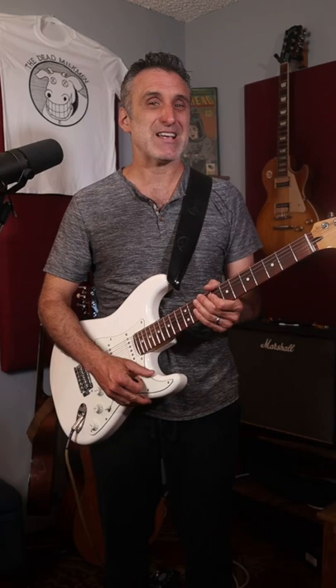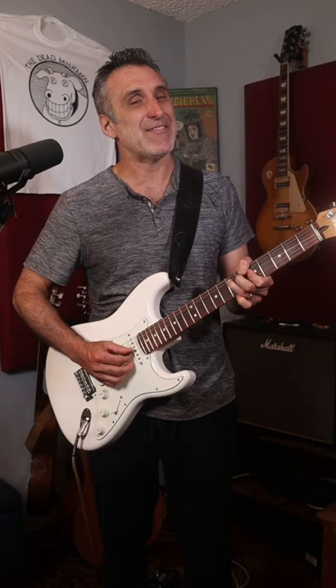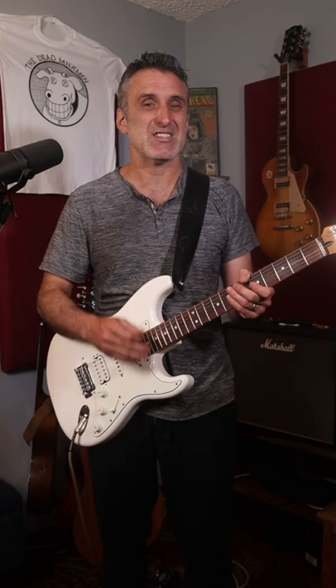There's this part where he bends the string and then releases it while he picks it four times. If you listen closely to the song, you'll hear a percussive sound right before each of the picks.